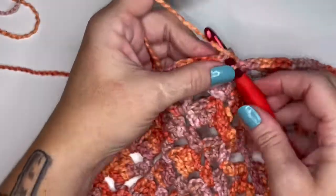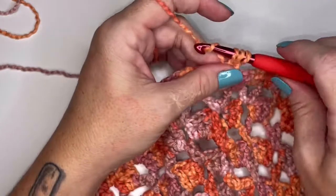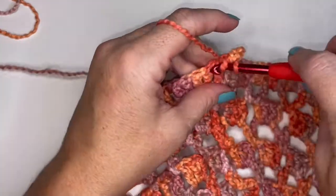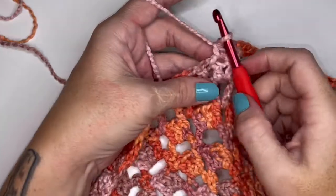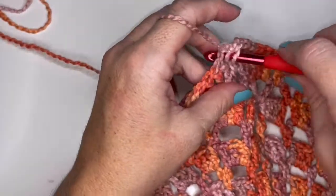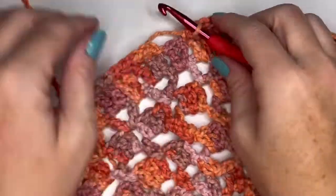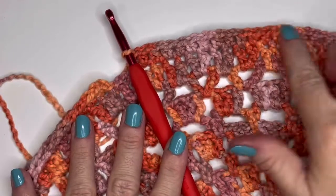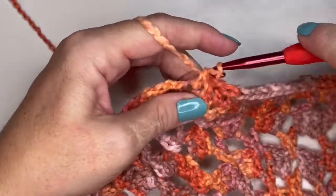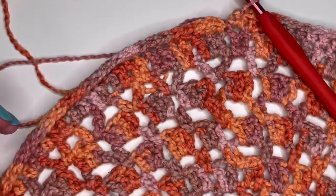Moving on to round thirteen. Slip stitch into the top of that first double crochet. Chain one and do a half double crochet into that same space. Do 25 more half double crochets into each stitch all the way down. After 26 half double crochets, at your 27th stitch do two half double crochets for an increase. Repeat that for four more increases — on your last repeat you'll do 22 half double crochets before your fifth increase. That leaves you with 133 stitches all the way around for round thirteen.